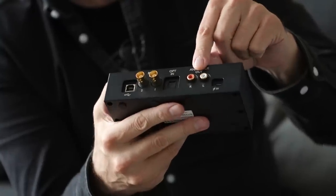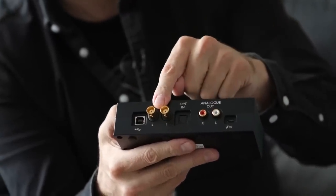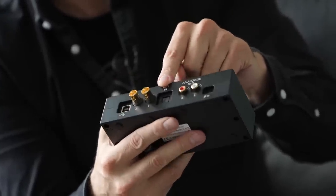On the back panel we have a pair of single-ended analog outputs, a USB input, a pair of BNC coaxial inputs — so you'll need adapters for some coaxial cables — and a Toslink input. These three digital inputs each support high-res PCM and DSD to varying degrees.